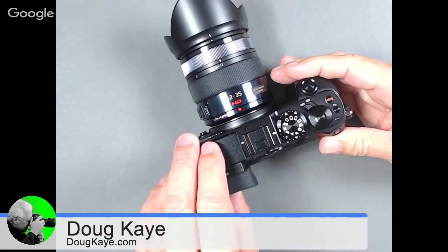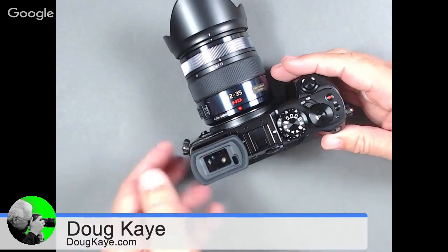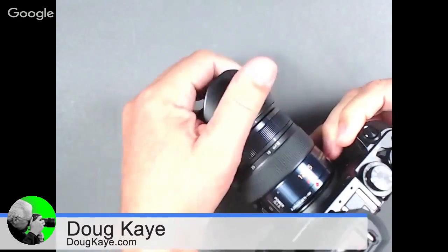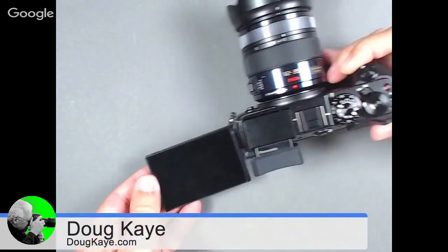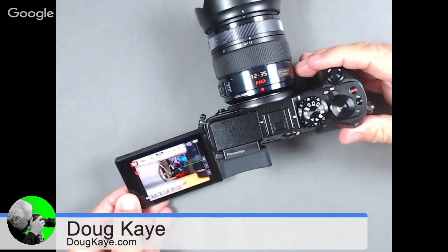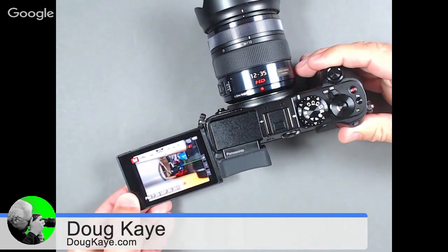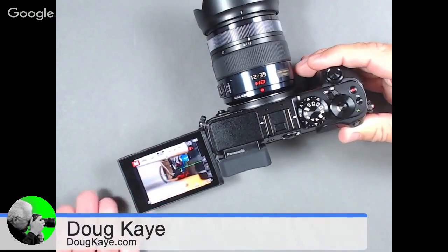They built it in on the GX7 with that tiltable function, which they've retained for the GX8 — it's still pretty unique. The big question is, did you use the tiltable viewfinder? I did not use it this time, but I have in the past. Once you have an LCD that fully articulates, there's really not much need for the tiltable viewfinder, because you can just swing the screen out. If you want to shoot from down low, you can use the LCD instead of bending over to look through the viewfinder.